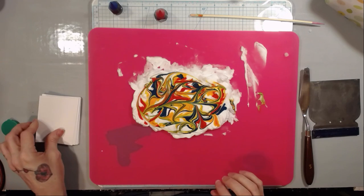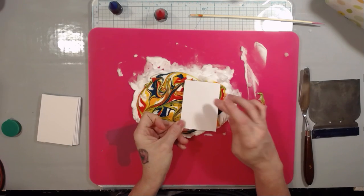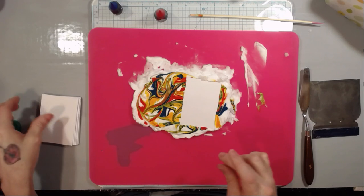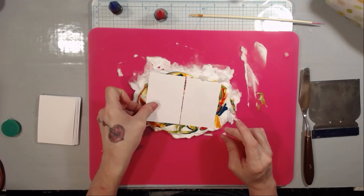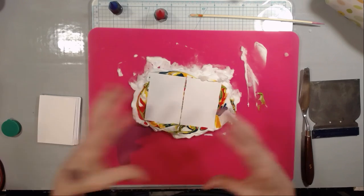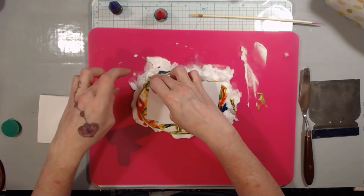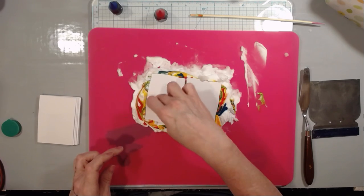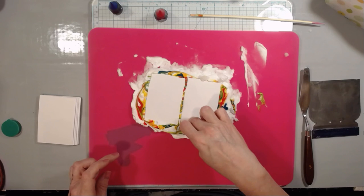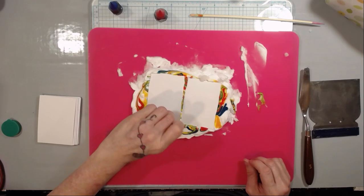Now take your cards — I should be able to fit two on here if I'm strategic about it. Place your cards on there like so. You don't want to do too big of an area because then it becomes a hassle — the smaller the better. Make sure all of your corners and all of your edges go into the shaving cream with the ink on it. I call it ink even though it's food coloring.